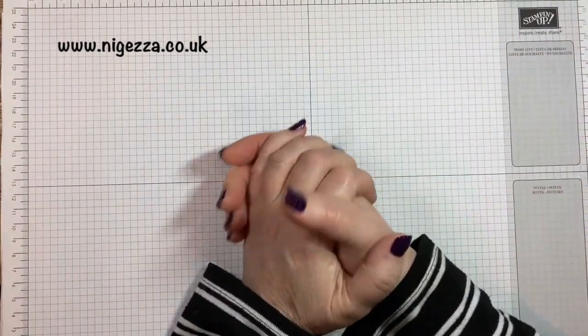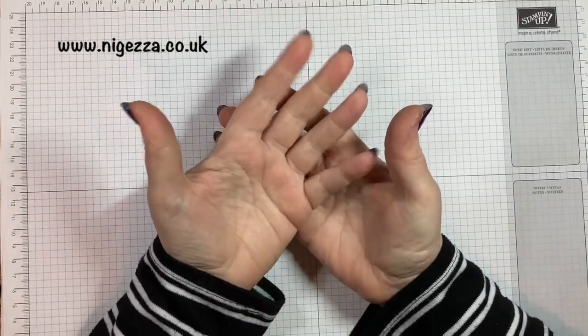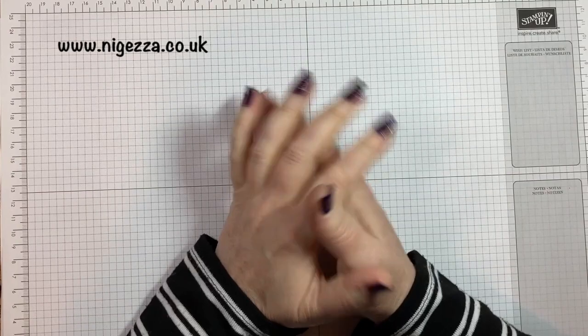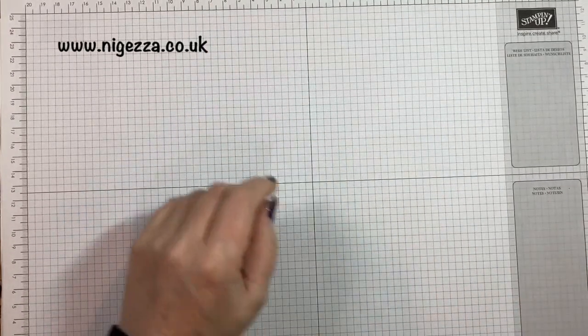Hi, it's Jez here from myjezzer.co.uk. Thanks for joining me today. I'm going to bring you my thoughts on my Scan and Cut. A few people have asked, so I thought I'd do one.